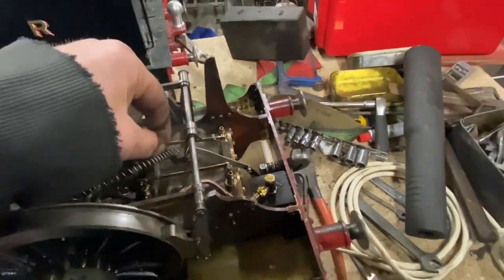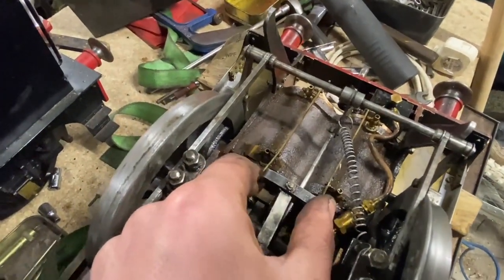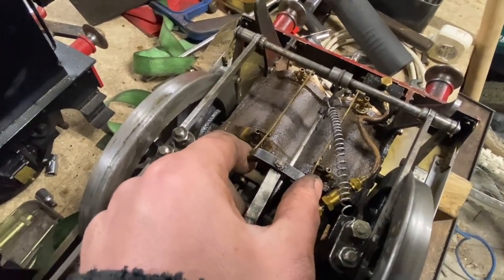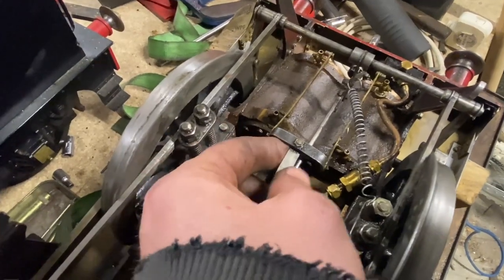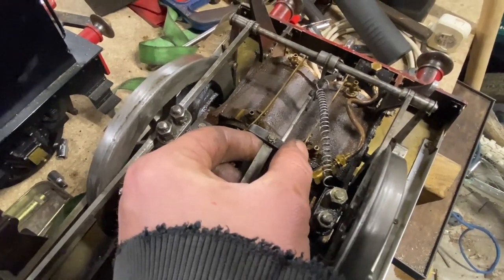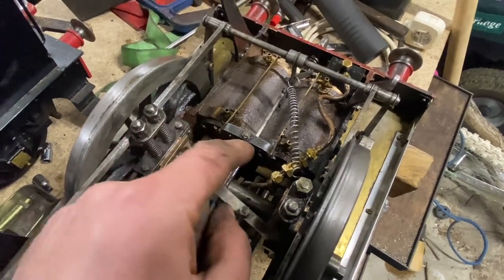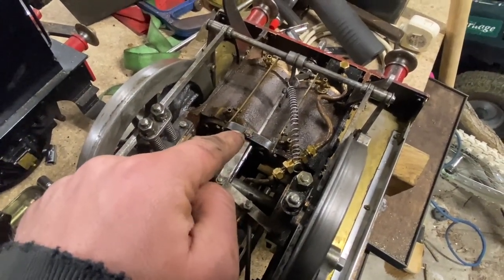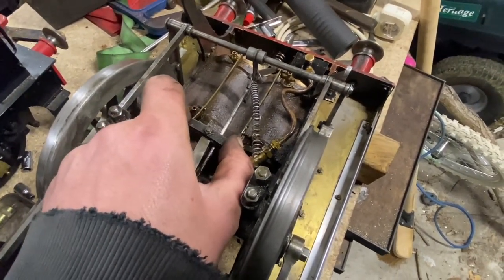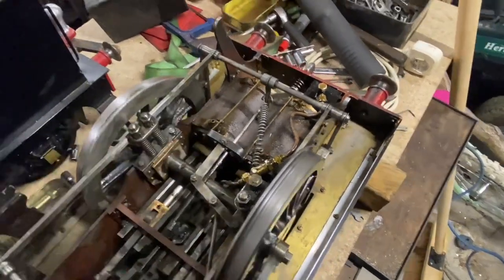So what I'm going to do is figure out the angle this wants to be at to be square, lock up that nut so that it holds it, and then I might even take it to the welder and just put a little tack of weld in there to stop it from twisting in future. Then they'll pull nice and evenly both sides without the twist. We'll give that a go.